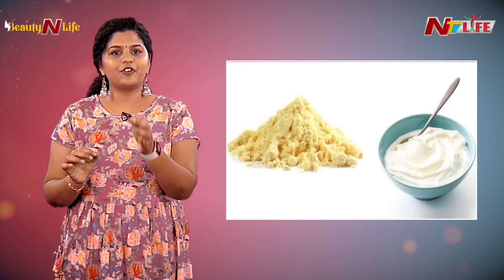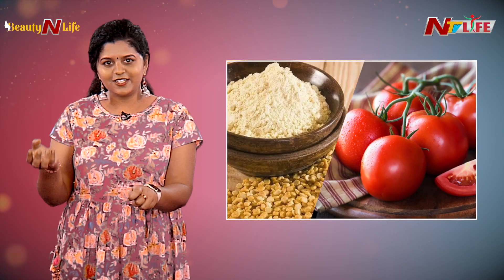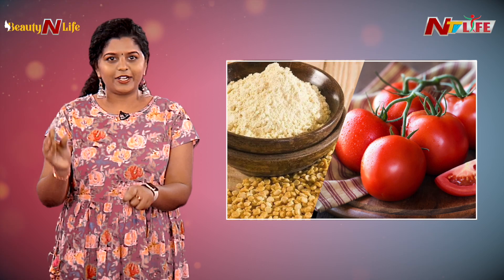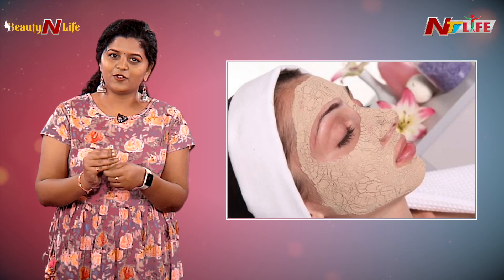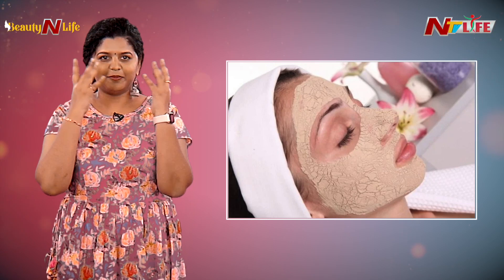If you have dry skin, you can use one tablespoon of curd, or as I mentioned, tomato juice — just scrub it to remove dead skin cells from your face. These three ingredients along with lemon and baking soda can also be used.